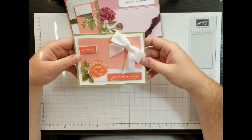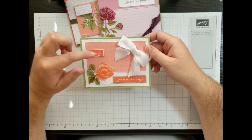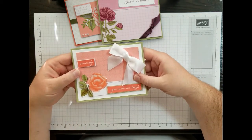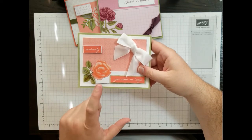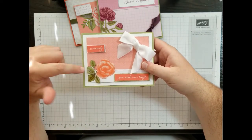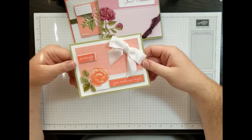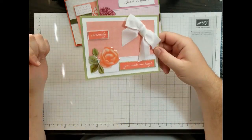This one here I've got some Pear Pizzazz, a layer of white, and the 'Seriously, You Make Me Laugh' is actually stickers from the sticker sheet. I did add some crystal effects to the rose on the card, and I popped up some extra leaves that I had, though I did not add crystal effects to those. I took this big giant white bowed ribbon. This would be one of those cards that I would hand somebody in person — it will not go through the mail, just to let everybody know.